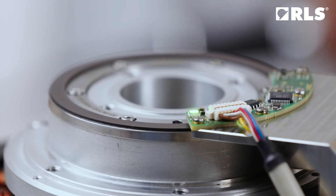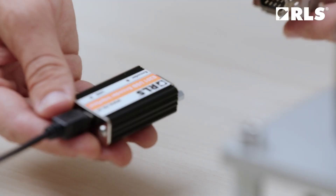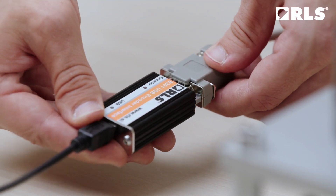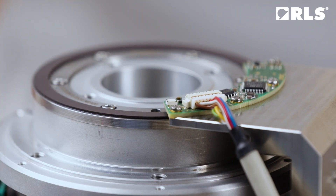A flashing green light indicates a successful installation. You can verify commissioning and installation using the E201 USB interface along with the software available on the RLS website.